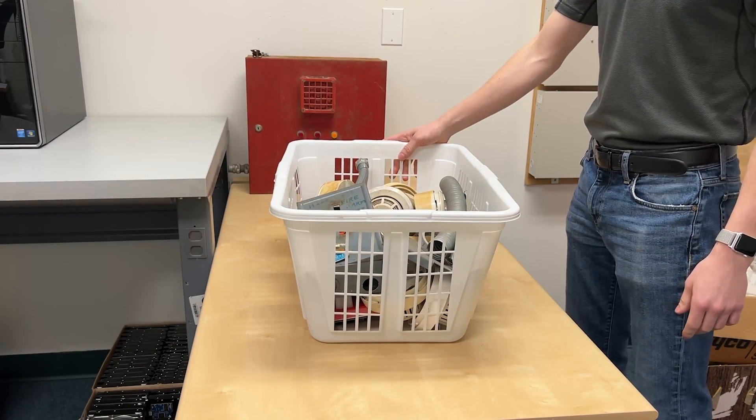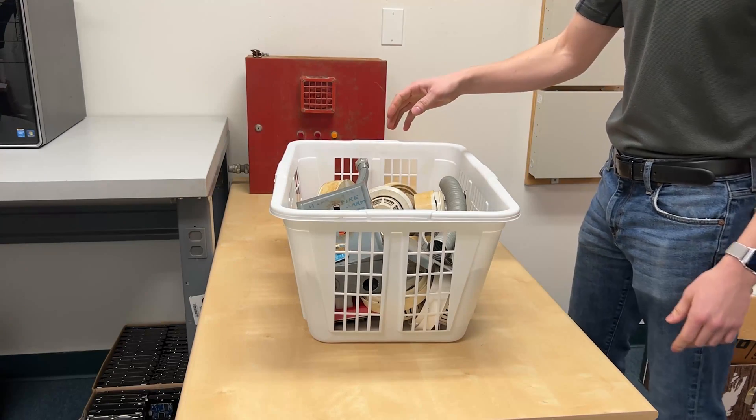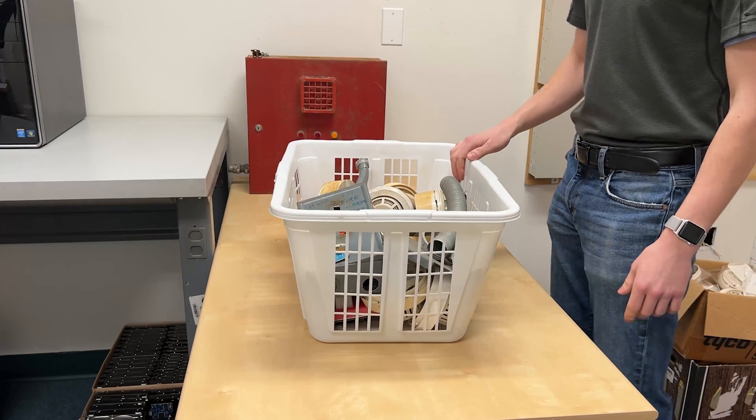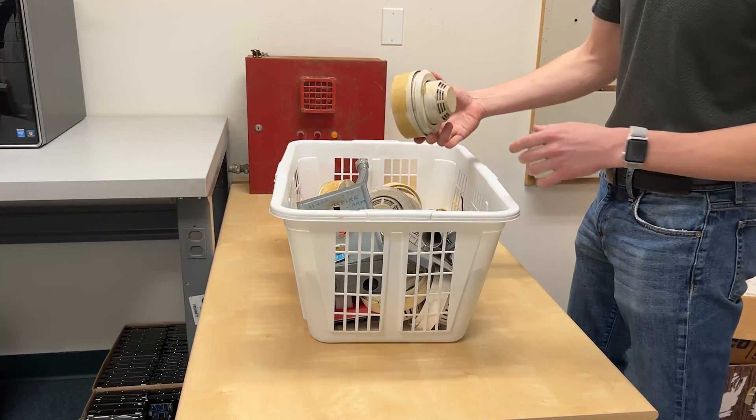All right guys, I got a system here — well, a couple systems that I will be laying out here. We'll be listing off the model numbers, so if you want to hold items or get ready to purchase them, I'll list off the numbers and then we go from there.